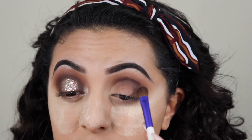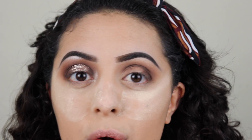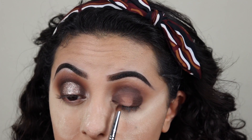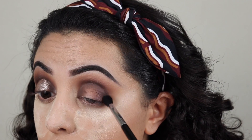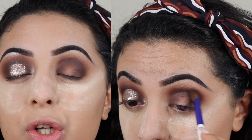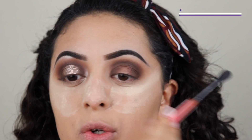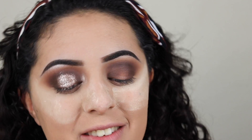I deposited most of the color in the center of my lid and now with the leftover color I'm bringing it into my inner crease. So now with my Sigma E57 I'm gonna grab that same brown color and pack it on my inner corner. Now I'm gonna go into my Sigma E38 and blend these edges. Going back into my Actilops brush with the color already on it, I'm bringing it into my upper crease. Now I'm going into my Smashbox blending brush and blending the edges.